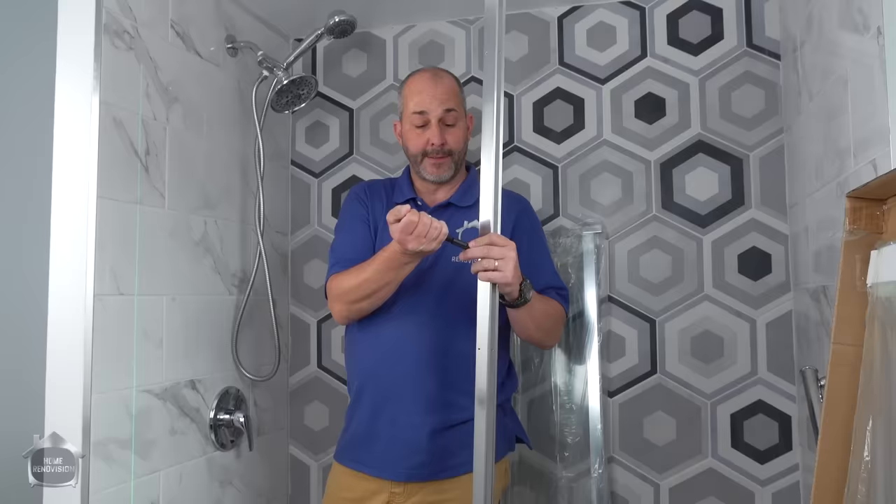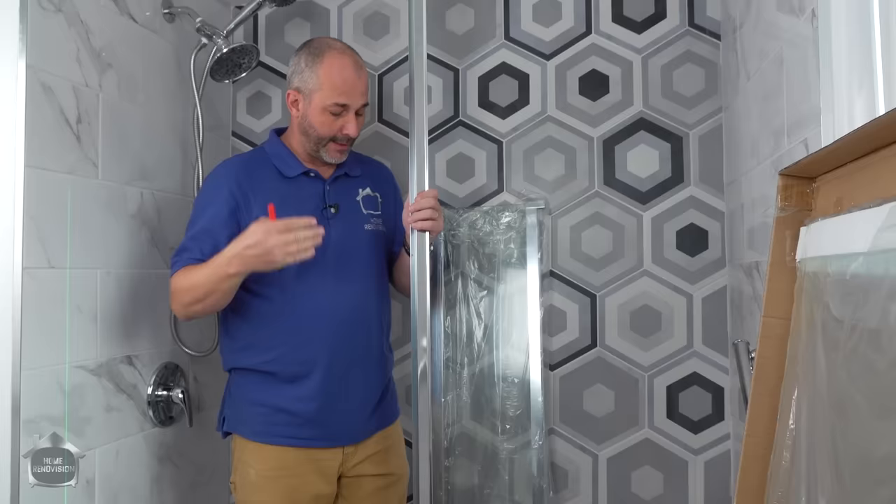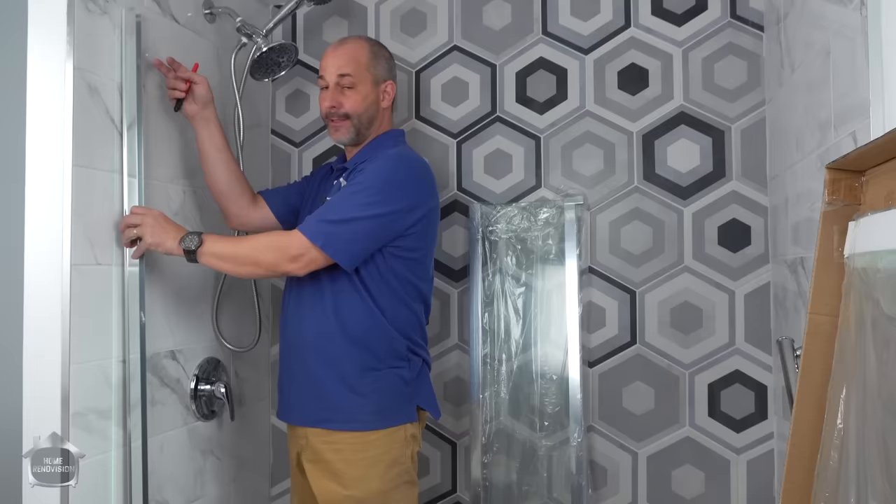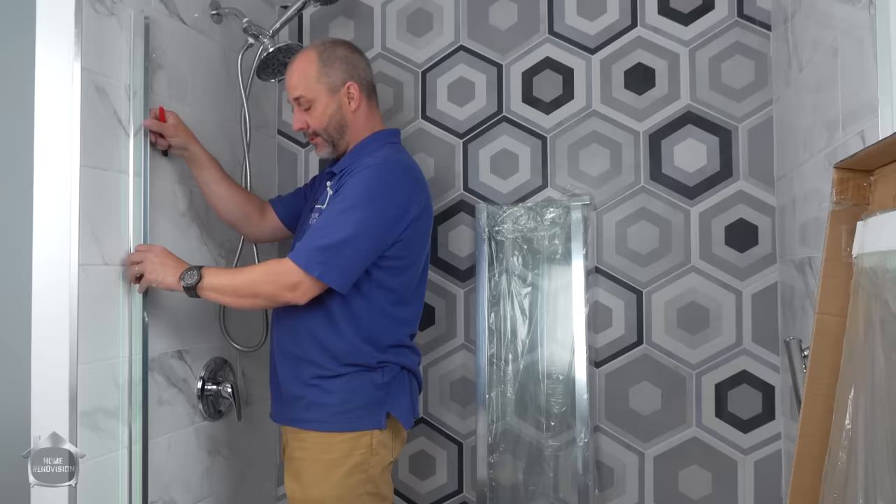This is one of those situations where it's good to know the end before you start. This metal piece attached to the fixed panel will slide into this track. There are little holes on one side facing inside the tub. When you're done, you can attach the set screws to hold everything nice and level. Make sure you don't install this the wrong way — you'll be kicking yourself later.